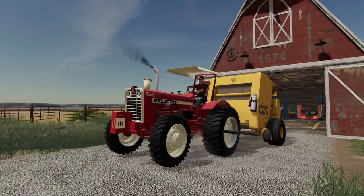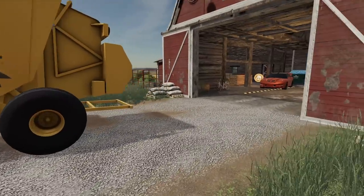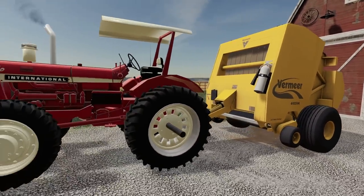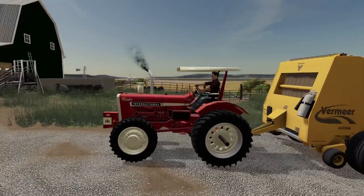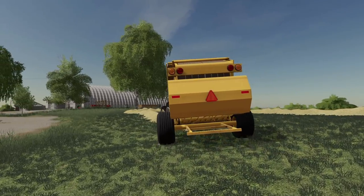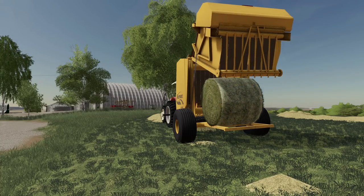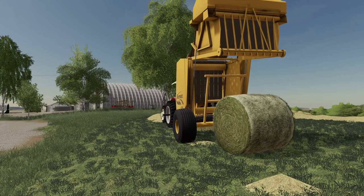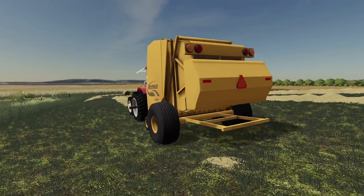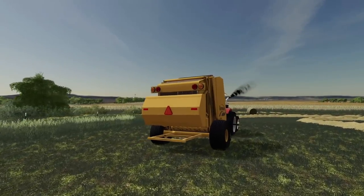Wow. That tractor looks teeny compared to this baler, that's for sure. Teeny. Got the Vermeer out. Now we just got to start some baling. Man, does this baler suck up the windrow. Yeah, we are going to get plenty of them bales, that's for sure. There we go. Got my cousin going around here, I got to get everything else ready to go.